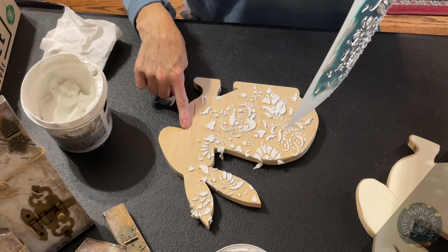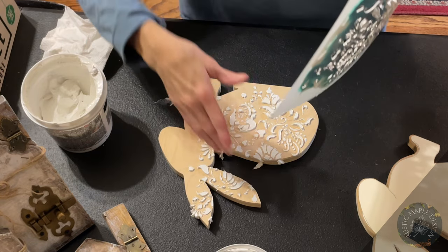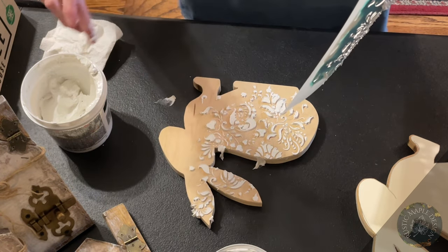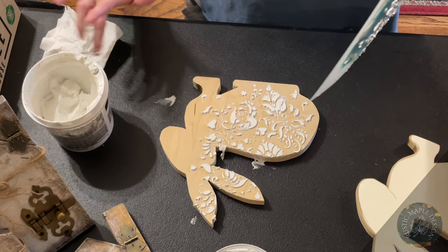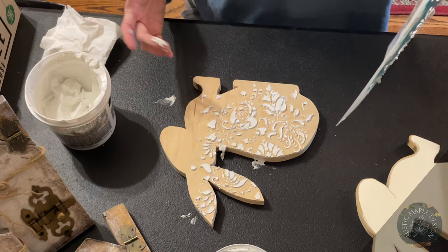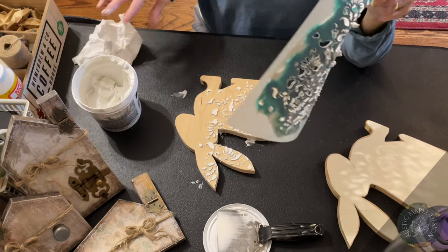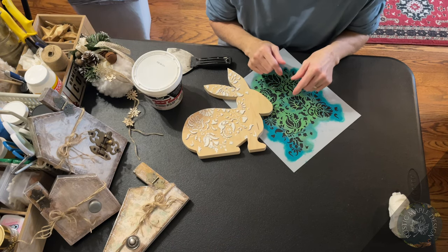There's going to be a lot of joint compound on the stencil still, so use the scraper to scrape it back into the container. You can see how my rabbit doesn't have the stencil pattern on the face — I'm going to have to go back and do that. Right now we're going to address the edges. Take the joint compound that's gone on the edges and lift upward straight up so that you don't mess up your pattern. Just get the majority of that excess off and we'll clean the rest later. Don't waste the joint compound on the stencil — just scrape it back into the container.